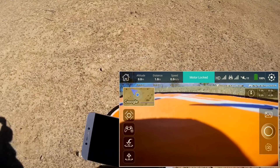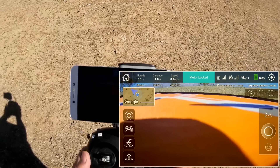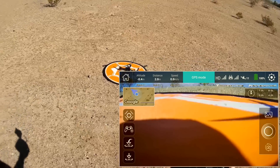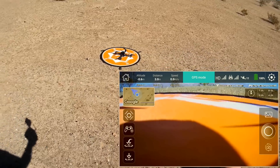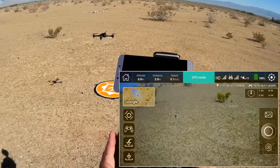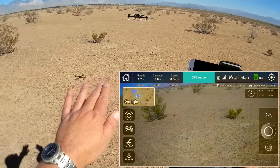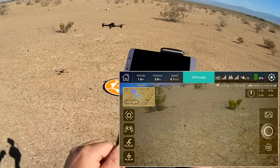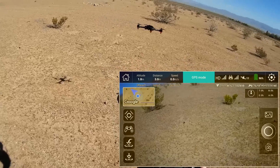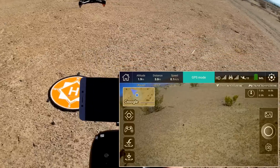First thing I want to do is get this into the air. I believe I can do it with the controller — I think it does an automatic takeoff. And it does. Be aware: when you're using the controller through the app and you start it up, it will do an automatic takeoff by down and out. So don't do this indoors. We're going to check the accuracy of the GPS right now — looks to be good.